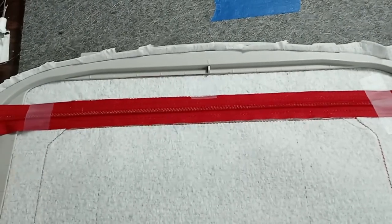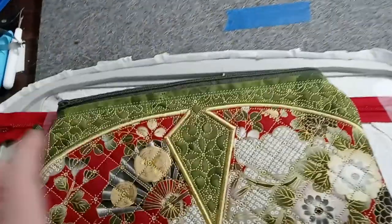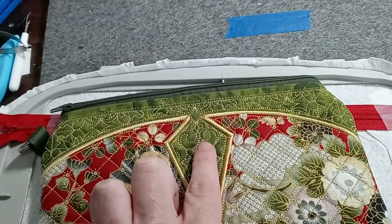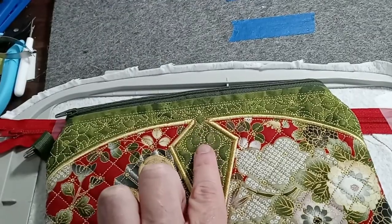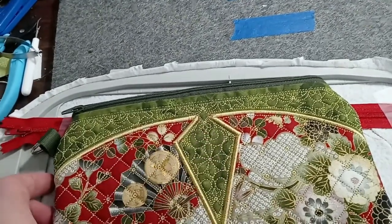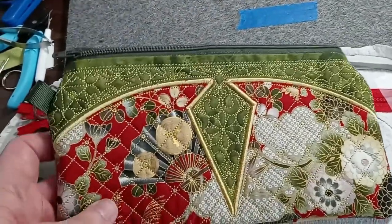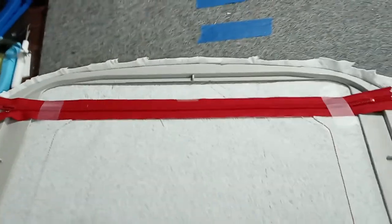For step three, you will need one piece of lining and the piece of fabric for the front — I'm using a green fabric where all the beautiful stitching will be. I'm going to turn the hoop over.